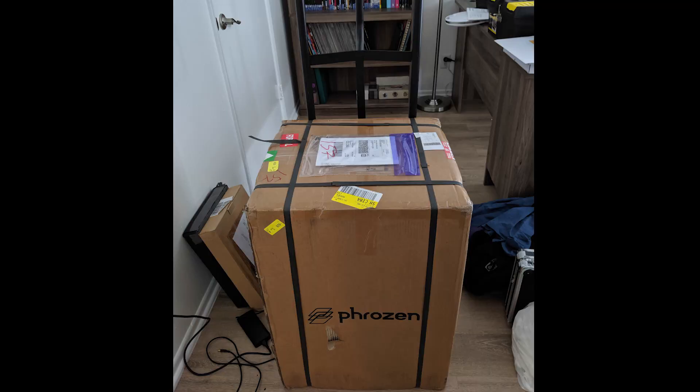The first video I wanted to make is something I'm pretty excited about. I've been waiting for this thing to come in the mail for a while. Back in December, I backed a Kickstarter for a large format resin 3D printer, and it arrived today. So I'm really excited to show you guys the giant Frozen Transform. We're going to do an unboxing, a quick setup, talk about it a little bit, and get right into it. This video isn't sponsored, so it'll just be my own opinions on the product and packaging.